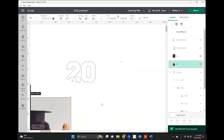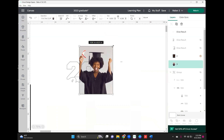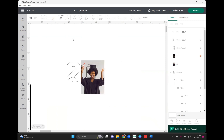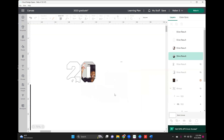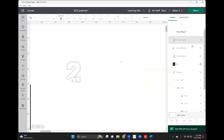Now we're working with the next number and next image. Same thing — we just want to get it inside the number as much as we can without touching the number two. That looks good. Highlight, slice, remove this piece, remove the slice result which is the outline, delete that, and then hide the picture.